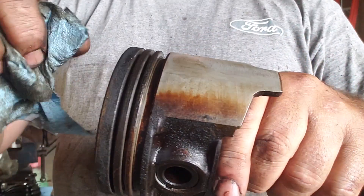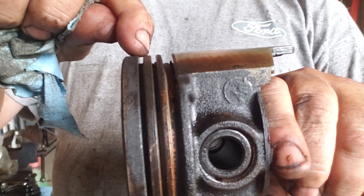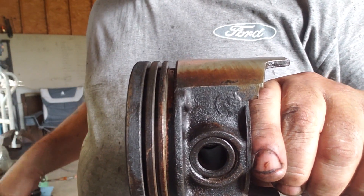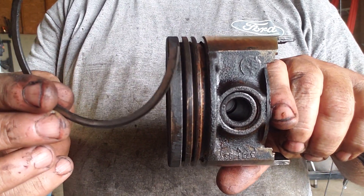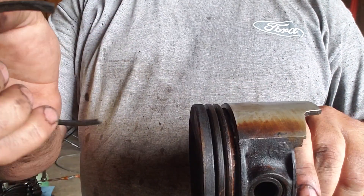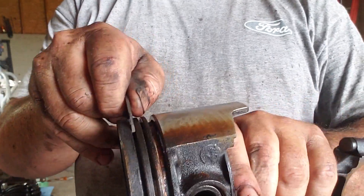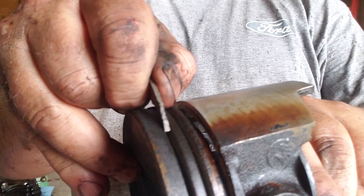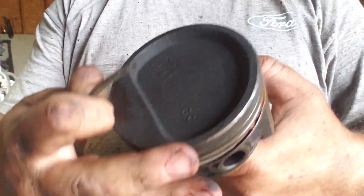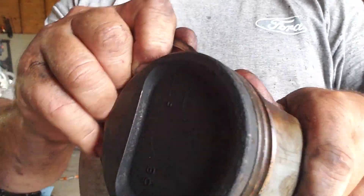For cleaning out in the ring grooves, there's quite a bit of carbon in behind where the rings sit, which will give you grief when you go to put your new rings in. An old trick is to break off one of your compression rings — if they're different sizes you need one for each, in this case they're the same. Use the factory edge, not the broken jagged edge, and put it in there to clean out the groove. You can actually hear the carbon in there. Don't twist it — just go straight and go around a couple times to clean up the carbon.